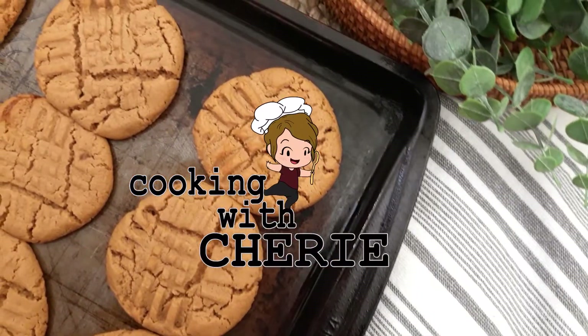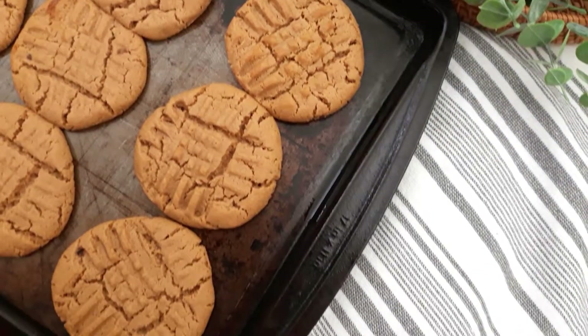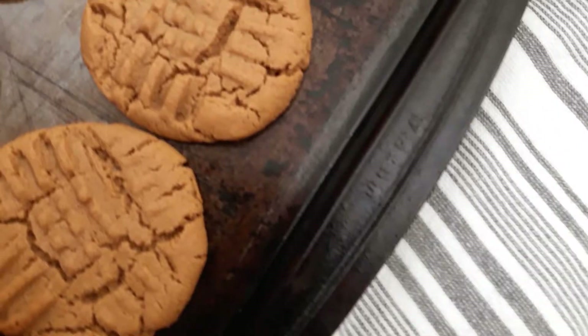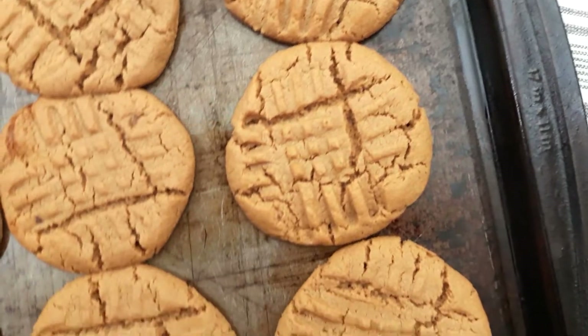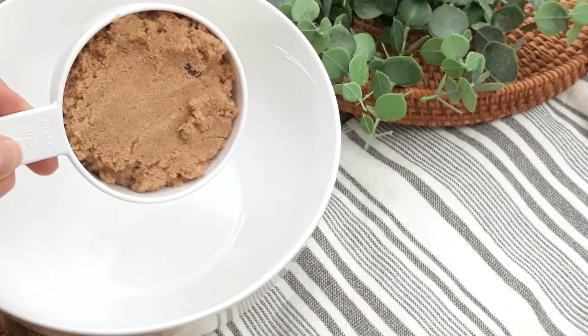Did you know that you already have free cookies ready to be made in your pantry? Hey, who doesn't love a good free cookie? These ingredients are already in your pantry. You can even whip these up real quick while you're making your dinner. And if you need any dinner ideas, be sure to check out this playlist right here or at the end of this video.